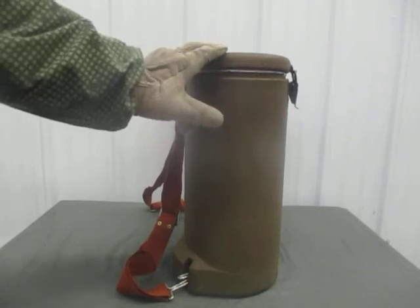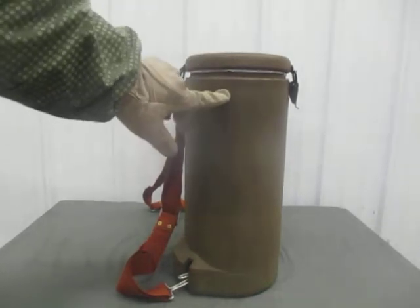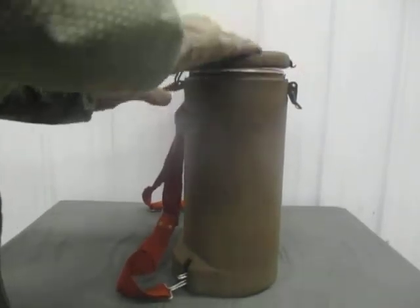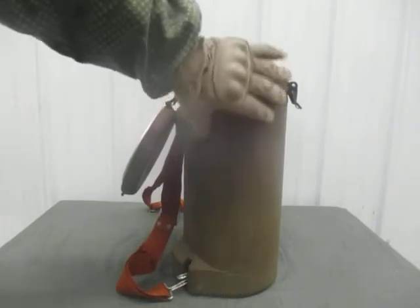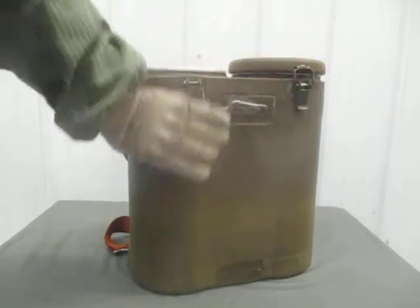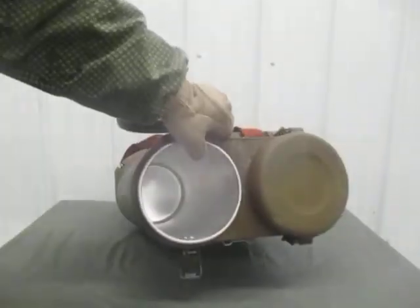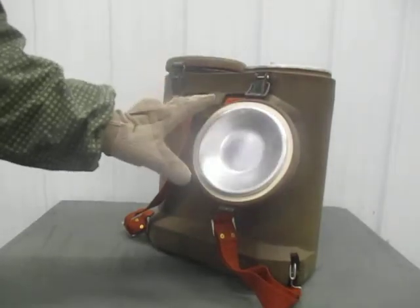Something along these lines was issued in World War Two in Europe, so there are lots of different models out there. This particular one has two buckles on it — one on the front, one on the back. To open it up, pop the one in the back, which will loosen up the one in the front, so that you can open it up. There are two containers on each pack, and the capacity of each one is supposed to be about seven quarts. Other countries will have different capacities and different sizes. These are aluminum.